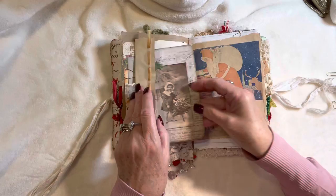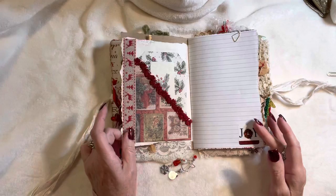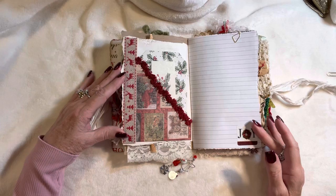On this side we've got paper edge punching and some seam binding laced through there. This is vintage lace and one of the sweet little images from the kit. On this side of the page, just an image of Santa — our old Saint Nick.